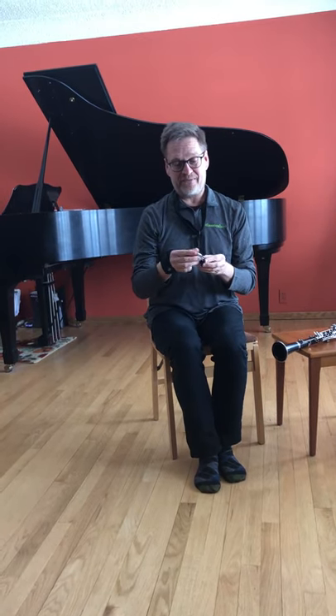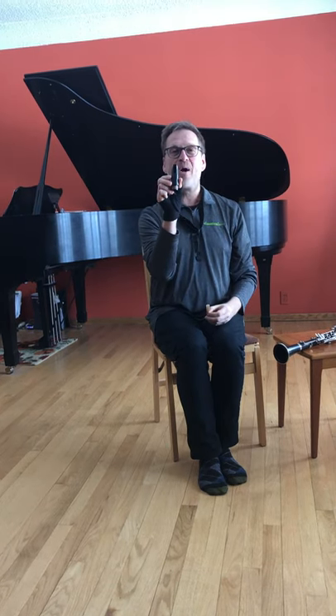The clarinet comes apart into different pieces and I've just taken the mouthpiece off. The mouthpiece is very tiny and small. It's got an opening in the front — that's the face of the mouthpiece. Say hello, mouthpiece! Mouthpiece says hello back. I also have a very small piece of wood — this is a bamboo cane.